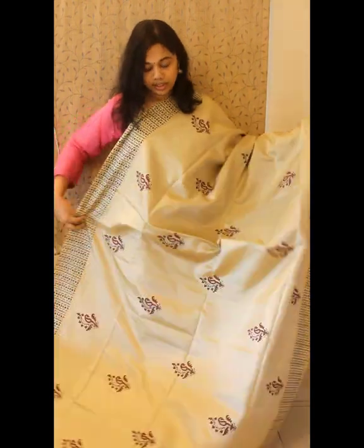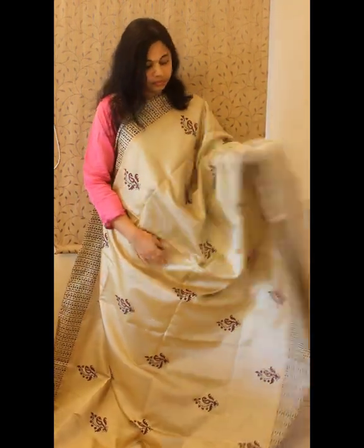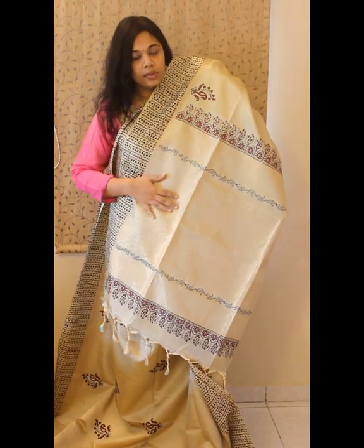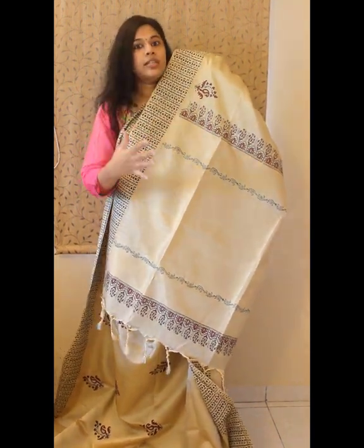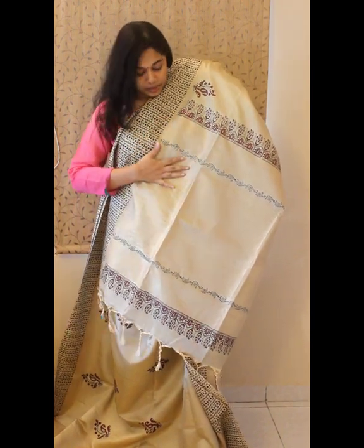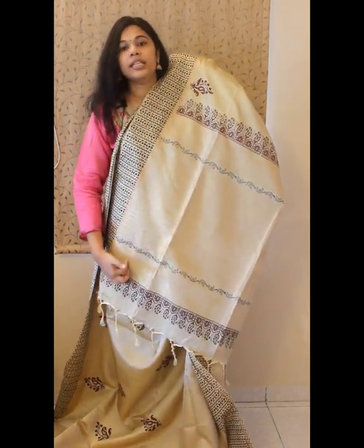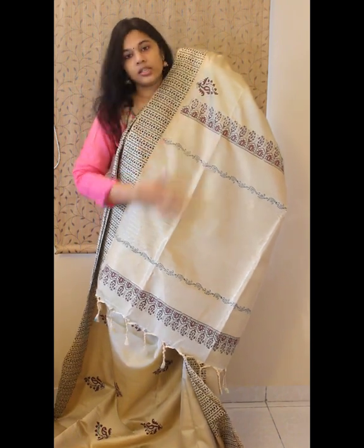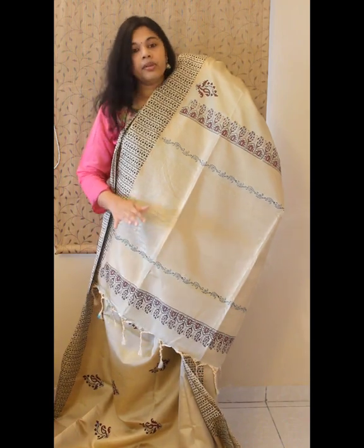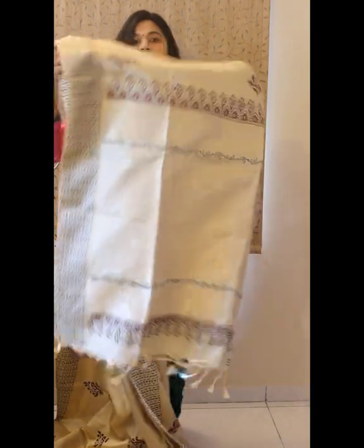This is how the entire saree will look. It's very very light, and all these are double warp sarees. The pallu again has zari weavings — there are patterned zari work throughout, and in between there is printing work: leaf vine printing and other traditional floral block prints. We've stuck to the basic color theme of black and maroon for this saree. That's the pallu.